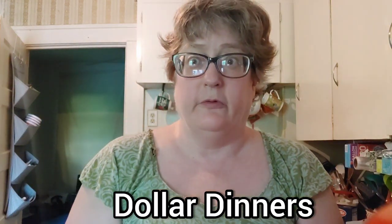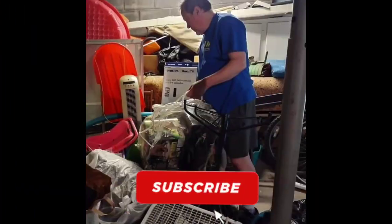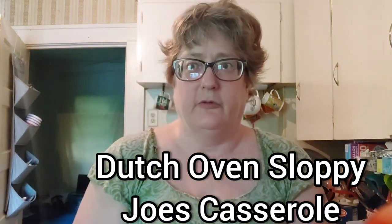On Dollar Tree dinners, we're going to do a Dutch Oven Sloppy Joe's casserole. This is Let Us Eat — welcome to my channel. Today we're going to make a 5-ingredient-or-less Sloppy Joe's casserole that is going to knock your socks off. It's going to be budget friendly and frugal because we want to stretch that dollar further and get more bang for your buck to save you and your family money.